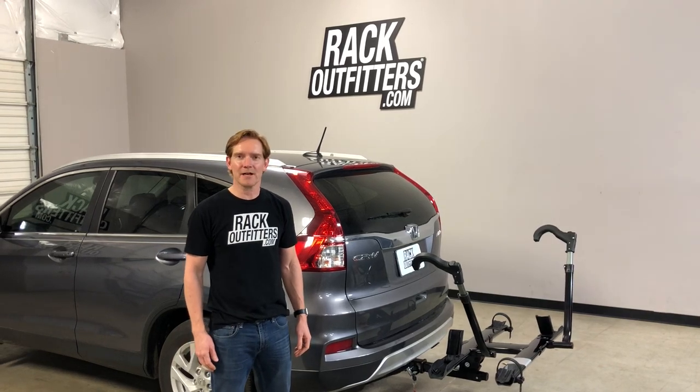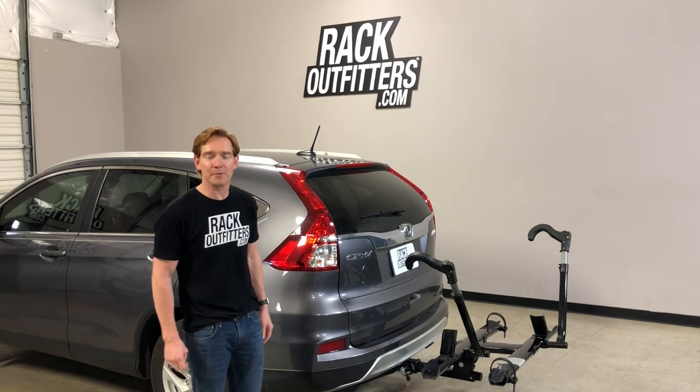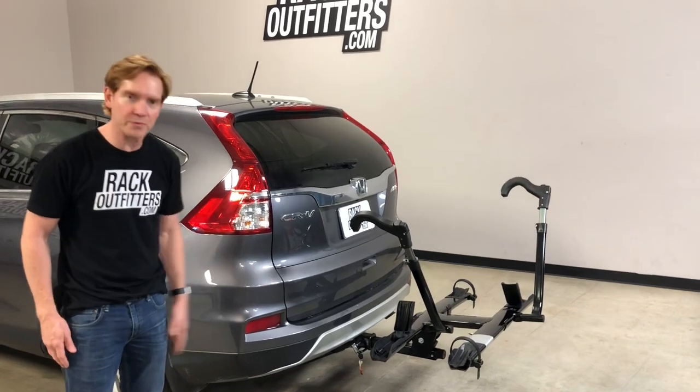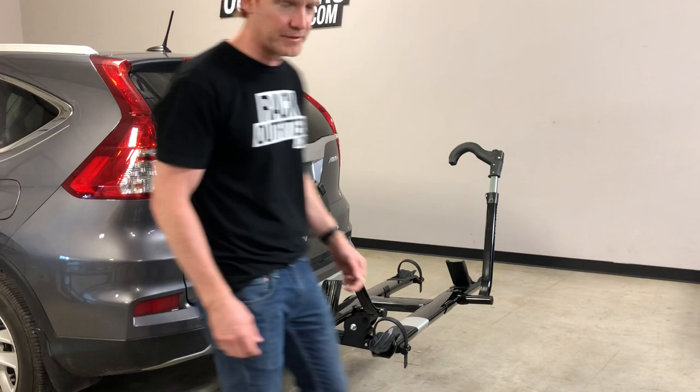Hey, I'm Paul with RackOutfitters.com, here to show you the Kuat Sherpa 2.0 lightweight platform hitch rack. Here we have it installed onto this Honda CRV which is equipped with a two-inch receiver hitch. We'll go over some of the key features that make this rack unique.